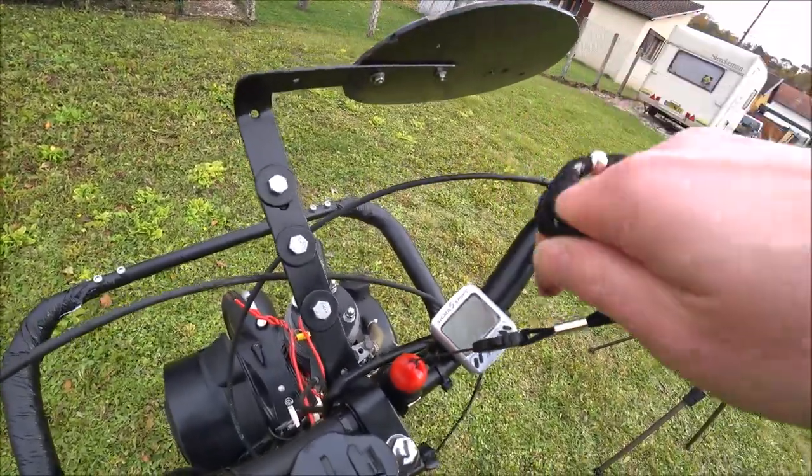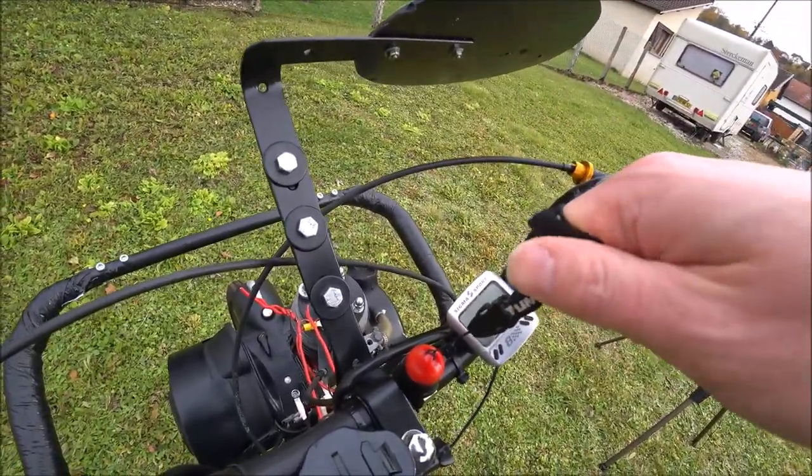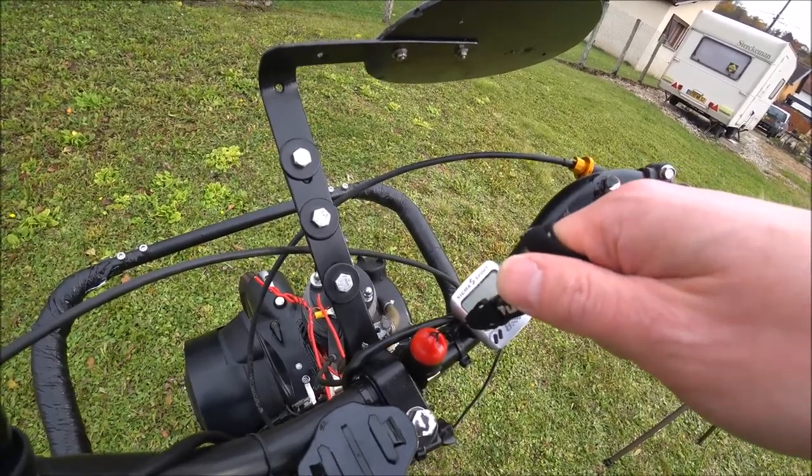Et puis, j'ai rajouté aussi le fameux coupe-circuit — obligatoire en compétition. Donc, si je chute et que je suis éjecté du Solex, voilà.